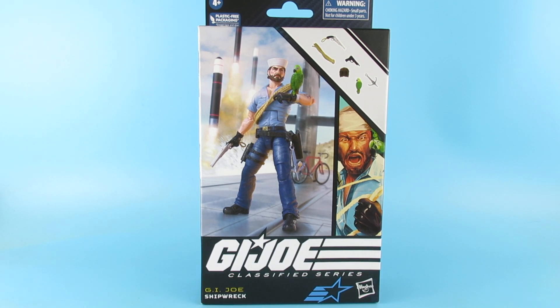Hey you guys, so today we are looking at this, which is the G.I. Joe Classified Series Shipwreck.